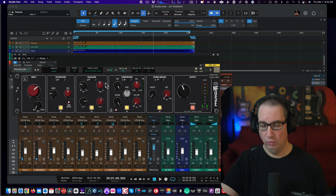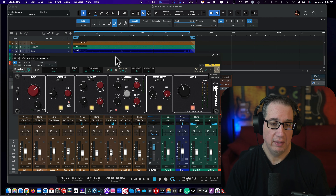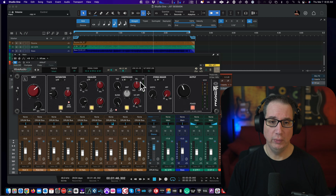Very musical EQ, nice and broad, just like a shelving EQ. Sounds really good. Let's do a little bit of compression here. Let's see what we got — let's use our sidechain filter.